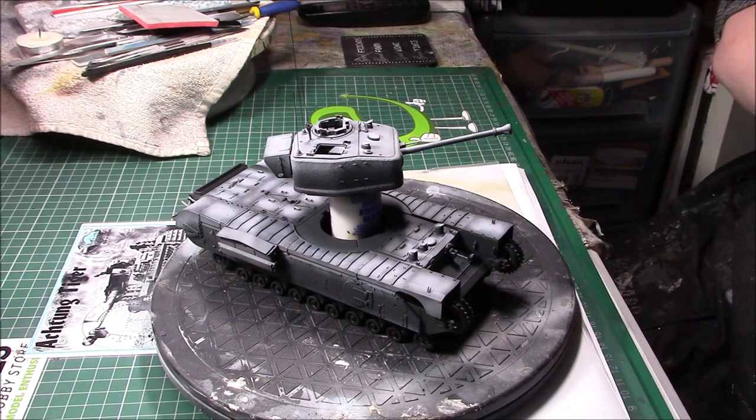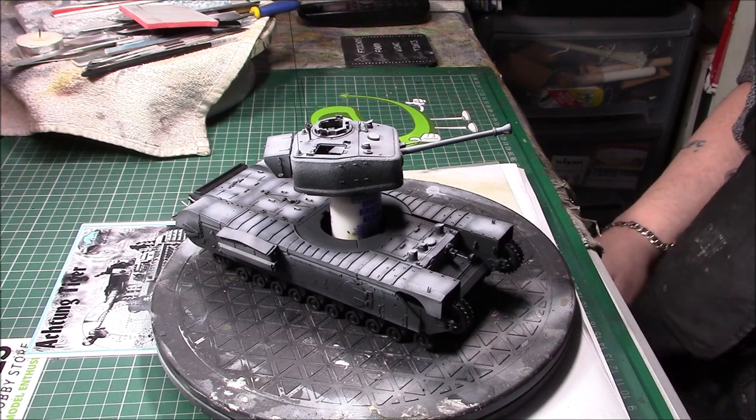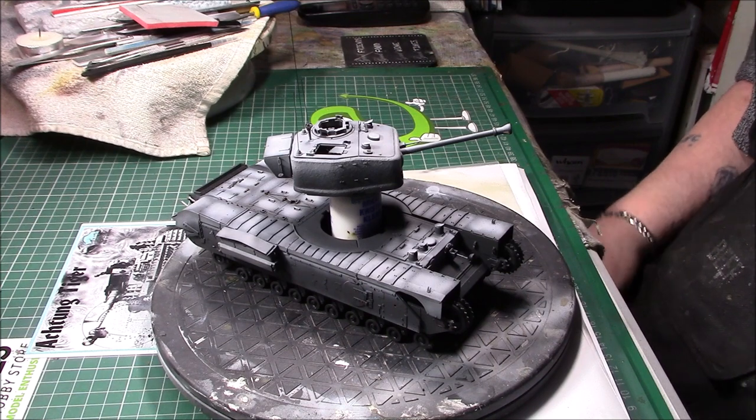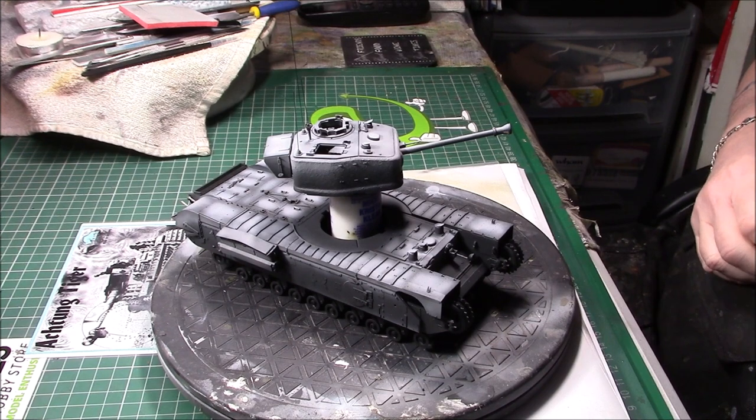Good afternoon ladies and gentlemen, it's Greg here again with the second update of the armistice Churchill build, hosted by Paul's Military Modeller. I said I'd come back when I'd done the base coat, but I thought I'd try something slightly different.